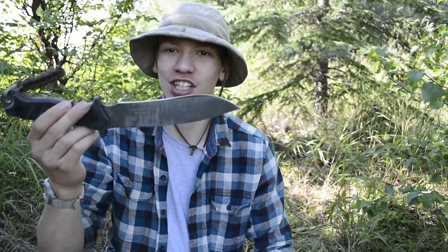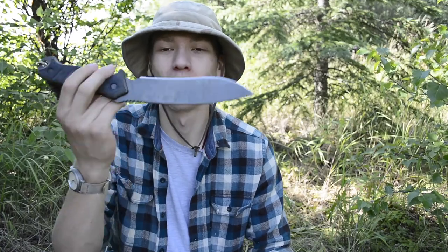Today we're doing a review and field test of the Buck Knives and Ron Hood collaboration — the Buck Thug. Before we roll into this review and field test, please don't forget to comment, like, share, and subscribe if you haven't already and want to see more reviews like this one.